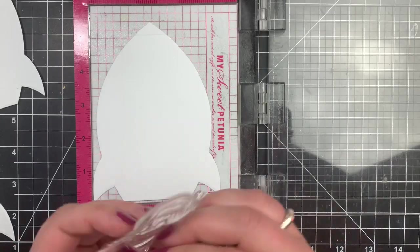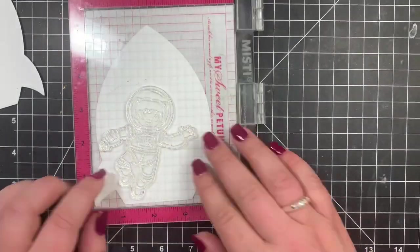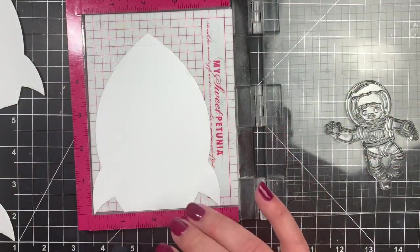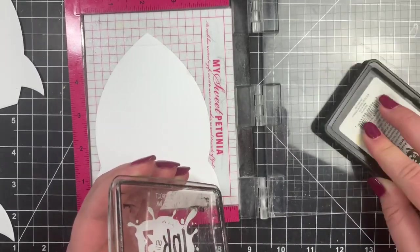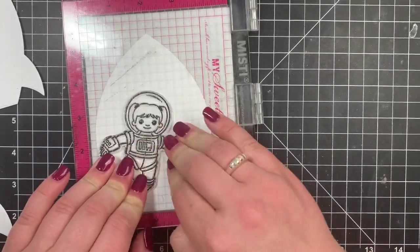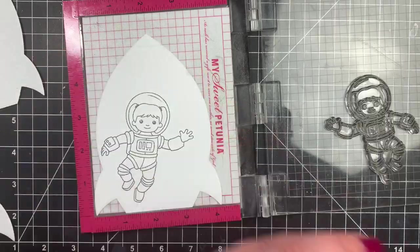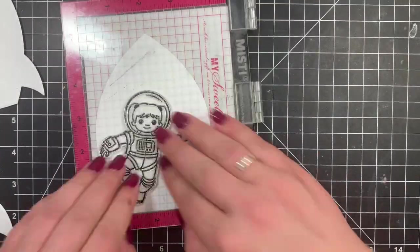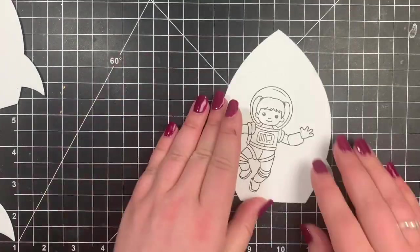Next I'm taking the inside panel of my card and I'm going to stamp out this little astronaut girl. I'm using my mini misti because it's a large image and I'll probably have to stamp it twice, which I did. I used Blackout ink by Ink on 3 because it is a Copic-safe ink, and I'm just stamping her right on the inside of the card. I'm just getting all of my pieces together first.